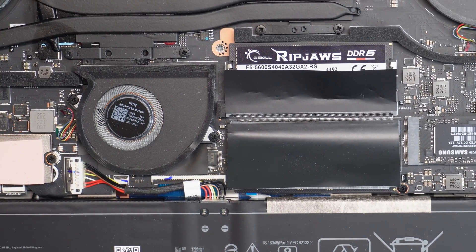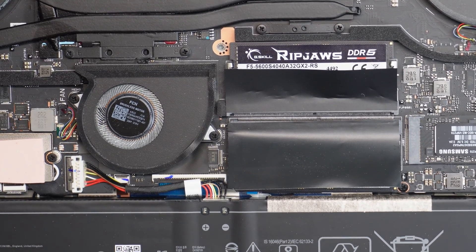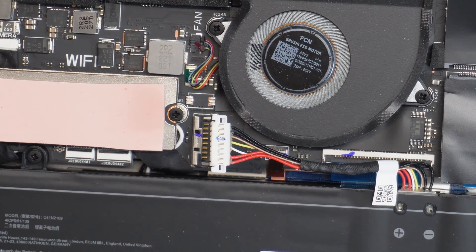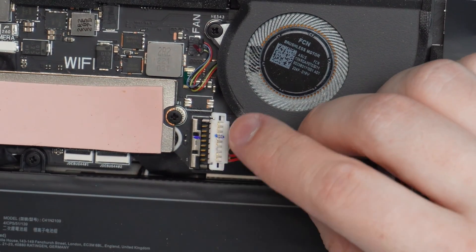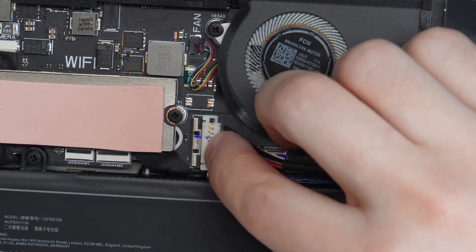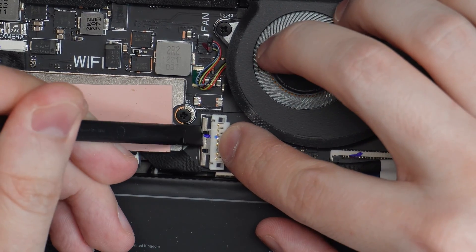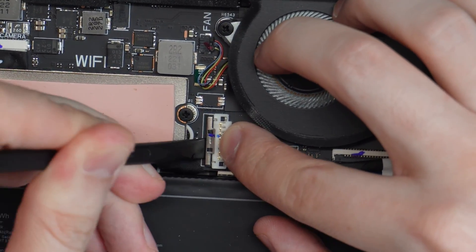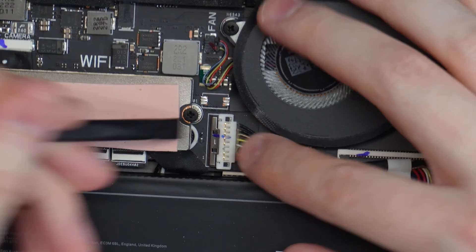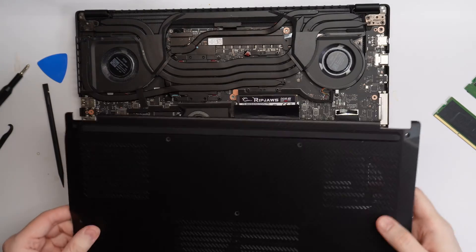Here comes the fun part — putting the enclosure back on. Future Blake here again: before you close it up, plug the battery back in. Just push it in, then take the connector and push it in that direction — nice! Then lock it down. That's all there is to it. Fully in, good to go.